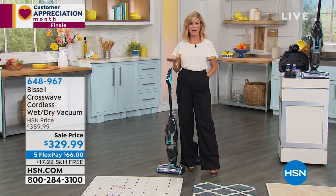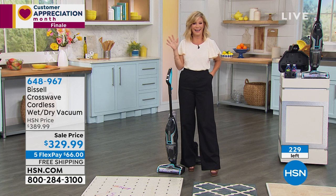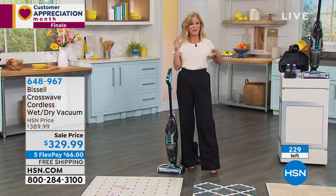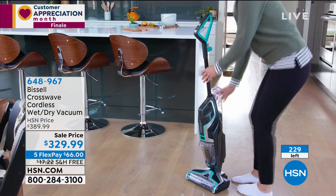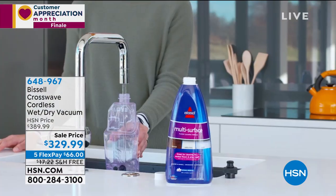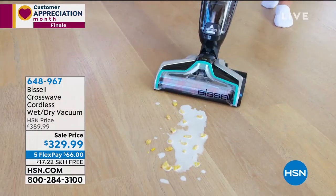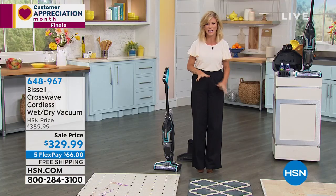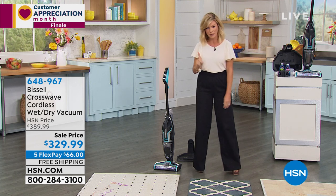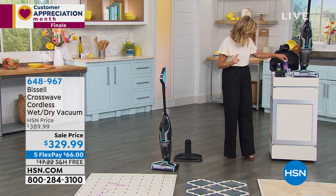We have 230 left and 1,000 of you are ordering right now. Think about your morning routines — we're cooking more, cleaning more, it's a big mess. Wouldn't it be nice to have one unit without a cord running behind you, instead of getting the vacuum, then the mop, then the paper towels, then the carpet cleaner? This comes with everything you need. The brush head is clean. You get the multi-surface cleaning fluid as well as the multi-surface pet formula — so if there have been little accidents indoors, we've got you covered.